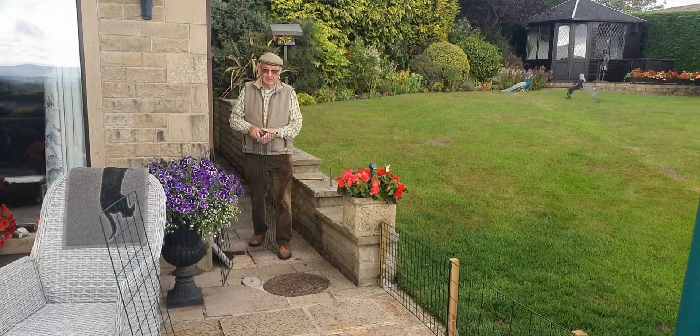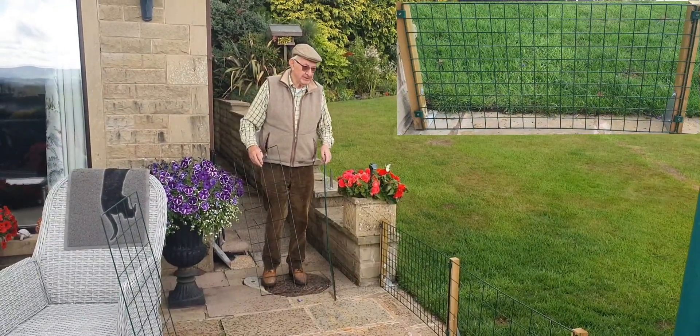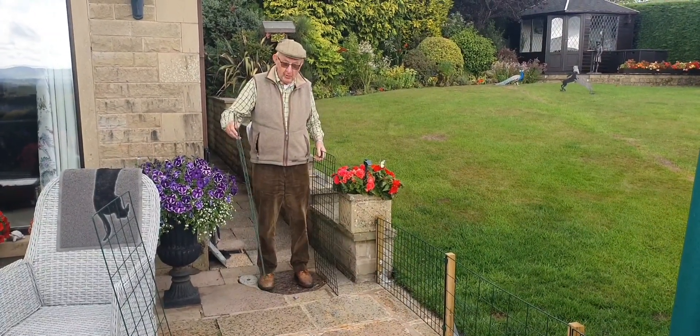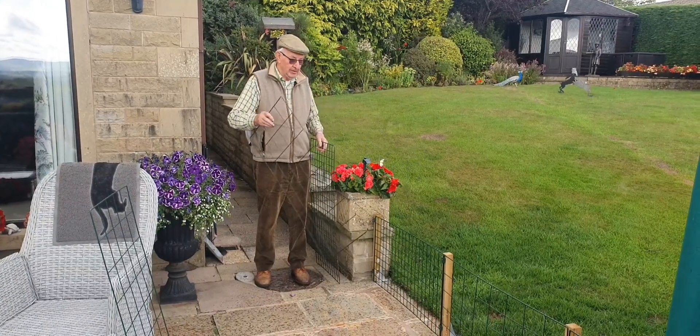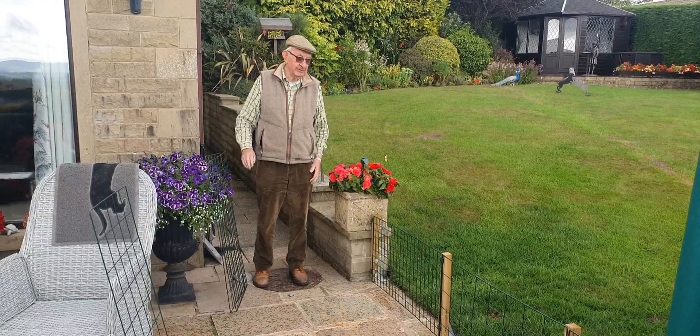What I'm going to do this afternoon is demonstrate the options on our plexi-panel dog fence. We have the two-inch mesh and the four-inch mesh. In the next few minutes I'm going to take you around the fence which I've just erected so you can see what you actually have.